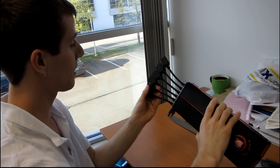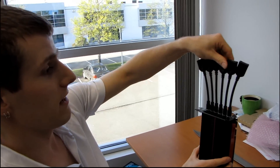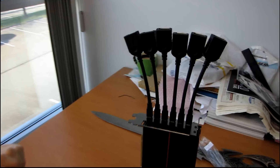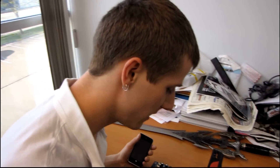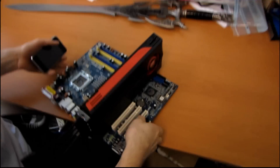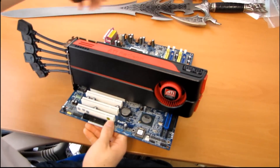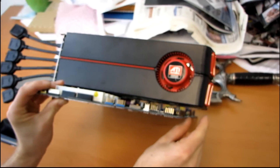Thank you for checking out my unboxing and quick product showcase of the ATI Radeon 5870 iFinity 6. The cameraman reminded me that I never actually did the size comparison I promised. So here it is plugged into a really old motherboard — it is a standard ATX board — and you can see that it does stretch about an inch past the edge of the board.